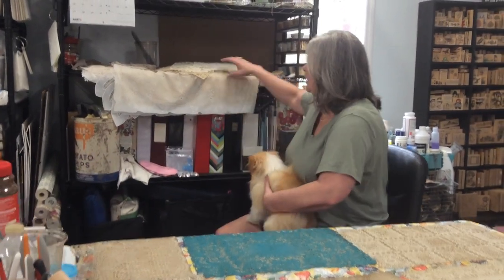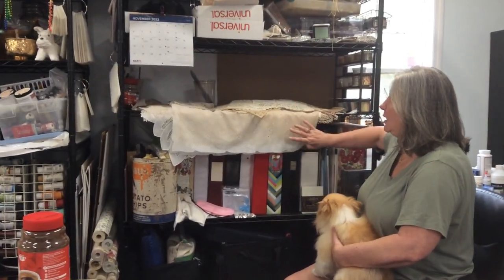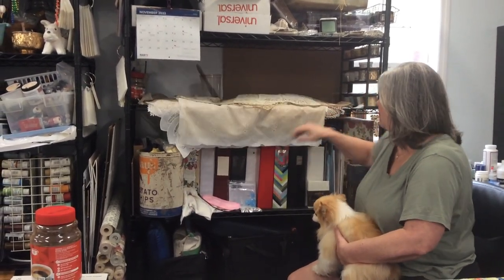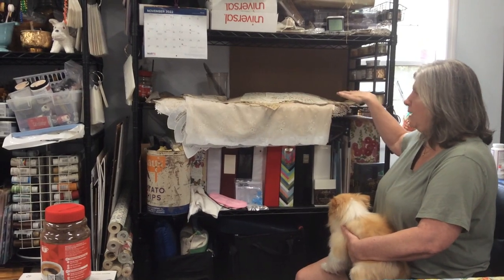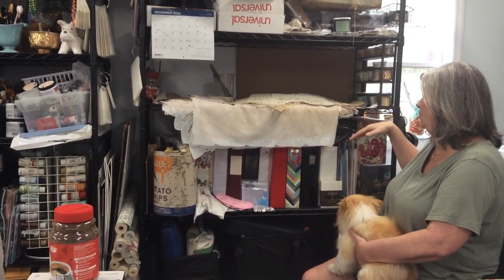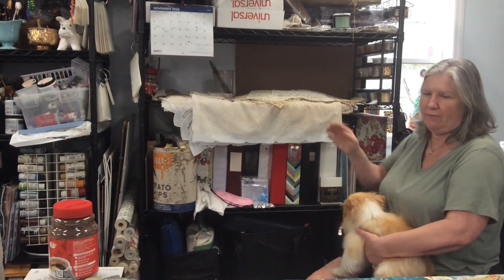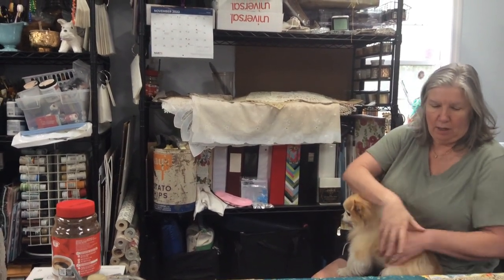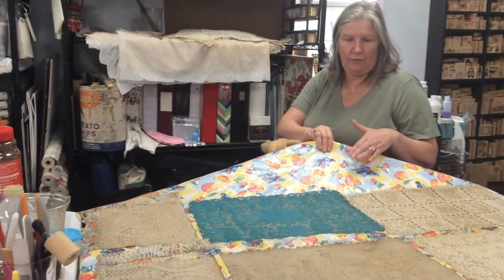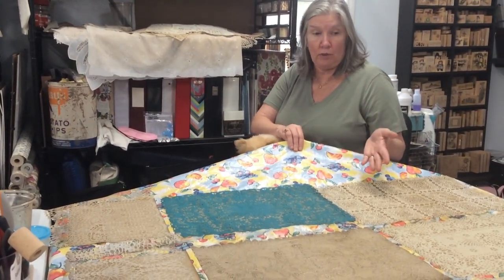I'm going to ask Tony to look back here — this is where I keep my pieces of tablecloths and my placemats. I try to keep everything as flat as I can. That's important to me: if you have a wrinkle in the tablecloth that you're coffee staining on, that wrinkle could show in your paper.